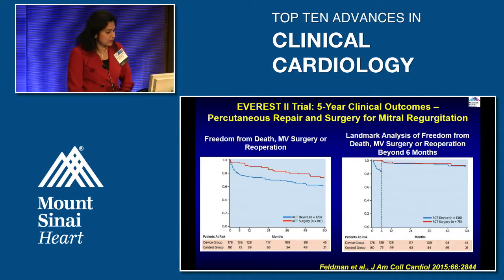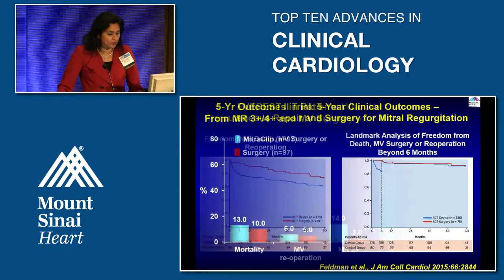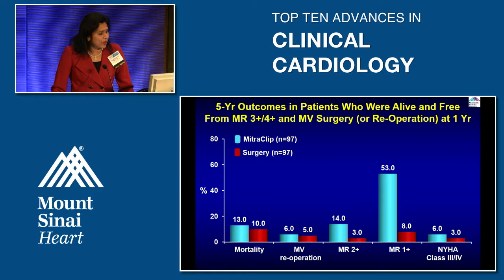Looking at freedom from death, mitral valve surgery, or re-operation: surgery did better overall, but at six months some patients in the clip group who had residual MR required re-operation. After six months however, both the surgical and device groups had similar outcomes through five years. In five-year follow-up among patients alive after one year with re-operation accounted for, mortality and NYHA class were similar between the surgical and clip groups; only residual one-plus MR remained significantly higher in the clip group.